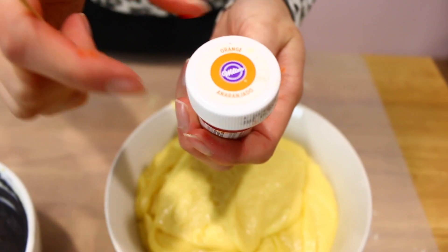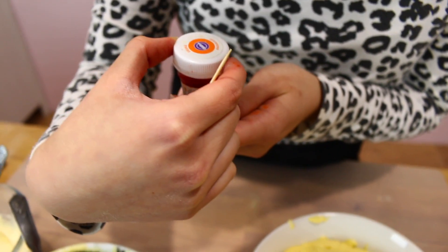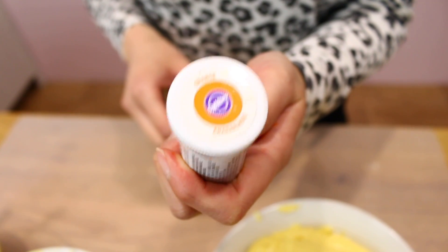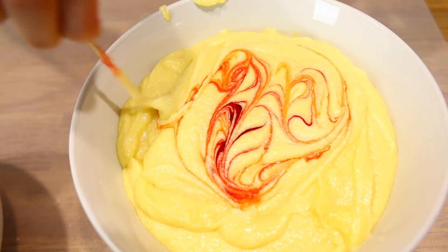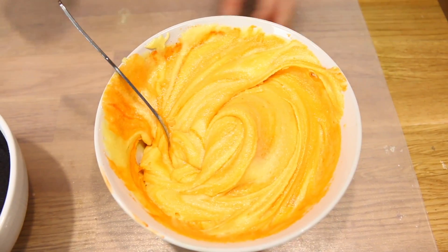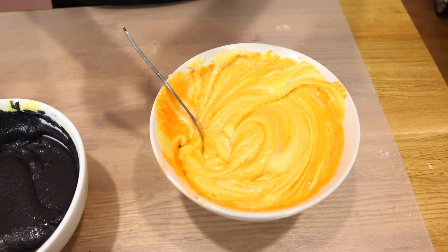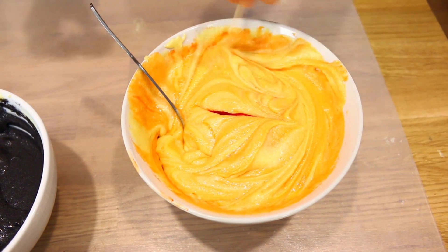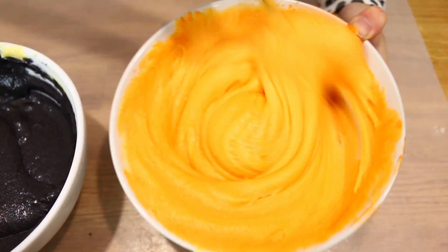I'm using orange to color the orange batter. You might need to add more along the way but let's test this amount first. When you bake it the color will go a little lighter, so don't be shy to add a little bit more orange to intensify it — when it bakes it will come back down to the color you want.